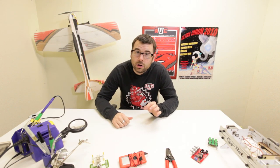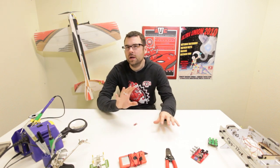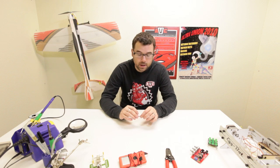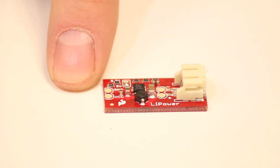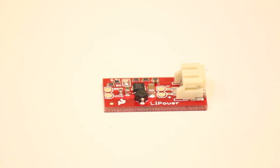Here we've got the LiPower. Last week, I think it was, we talked about the PowerCell, which was the combination battery charger and boost converter in one. This is just the boost converter portion of that. It uses the exact same boost converter, except it doesn't have the charging circuit. So you've got a JST connector for your LiPo battery and then you've got a header for the output. Up here you've got a solder jumper that you can select either 3.3 volts or 5 volt output. This is a really easy way to get a nice consistent 5 volts out of a LiPo battery.